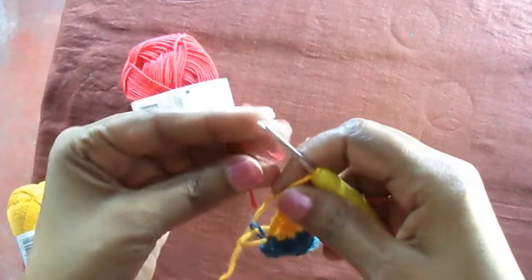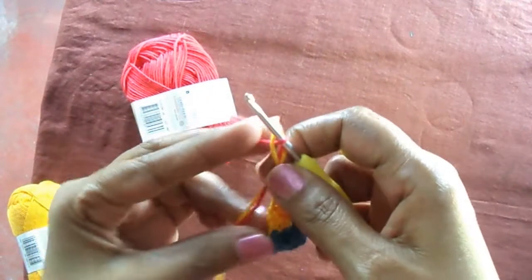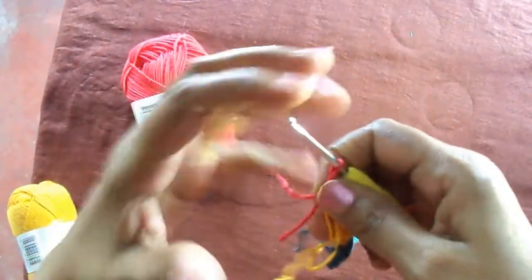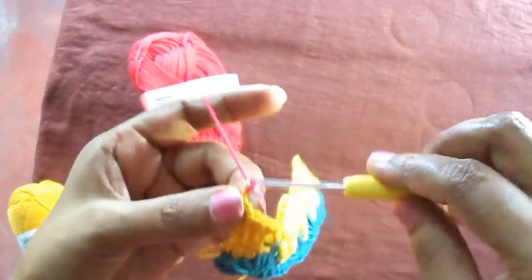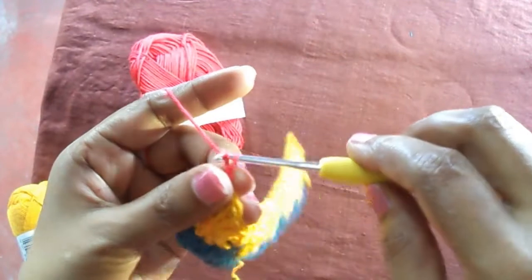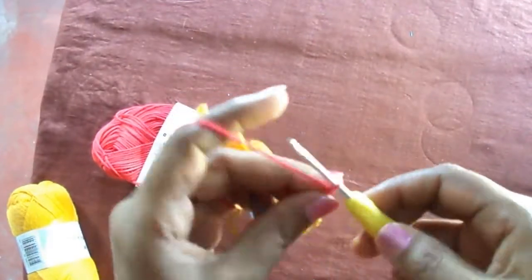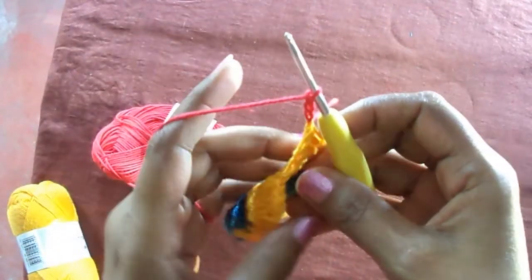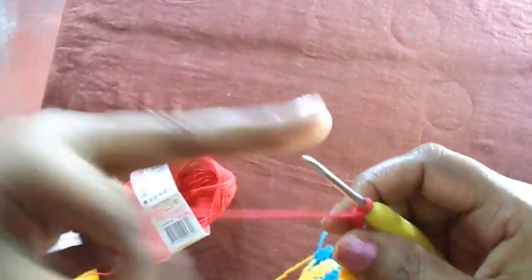Now I am going to change the color to red — join the red color yarn like this. Make four chains — you can also make three chains.